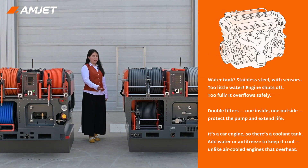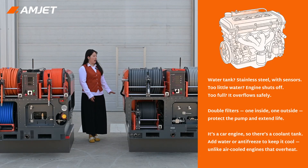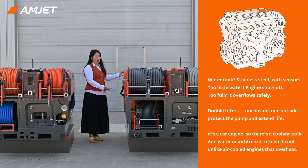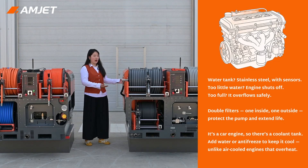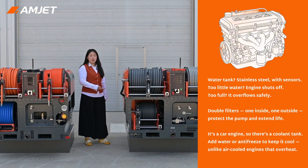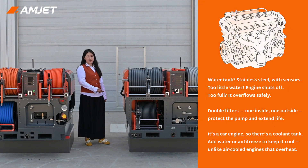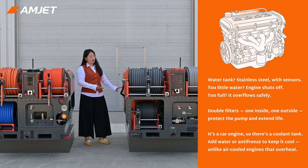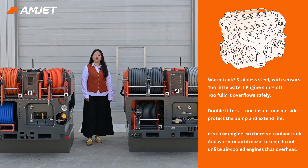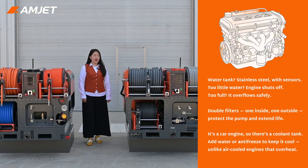The water tank is stainless steel with built-in sensors. If the water is too low, the engine shuts down; if too full, it overflows safely. It even has double filtration — one inside the tank and one large external filter to protect the pump and extend its lifespan. Since it uses a car engine, it has a coolant tank where you can add water and antifreeze to keep the engine cool, unlike air-cooled engines that overheat if you run them too long.